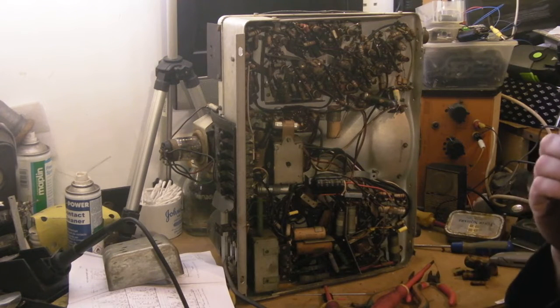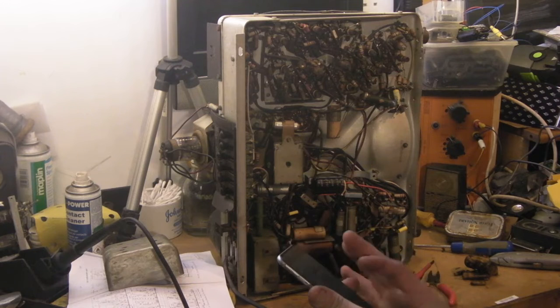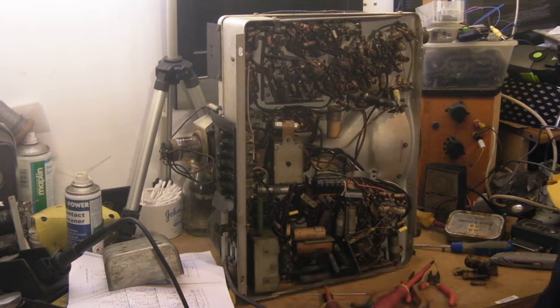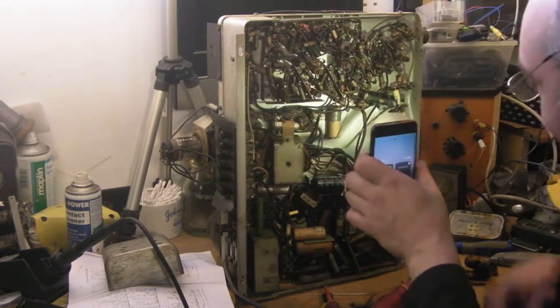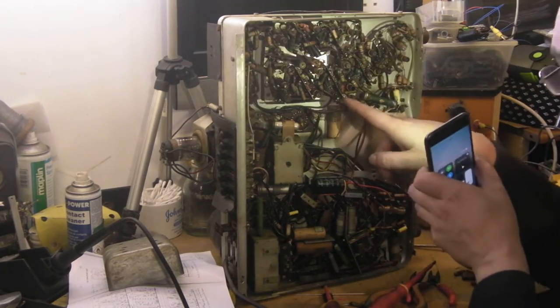What I've found really useful while working on this is an old iPhone — it has a good light on it, which is really handy when you want to get close in on these sets. I think what we'll do is have a go at changing that one there — that looks a likely candidate to swap out. It goes to that piece of grounding material on that side there.